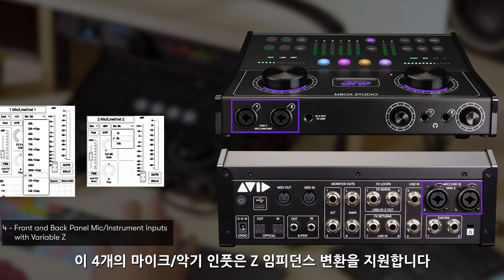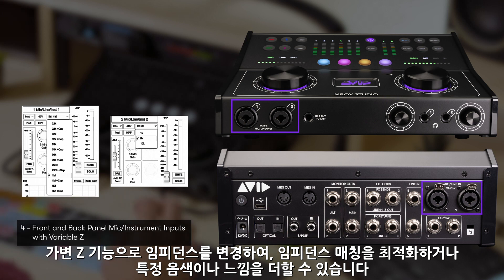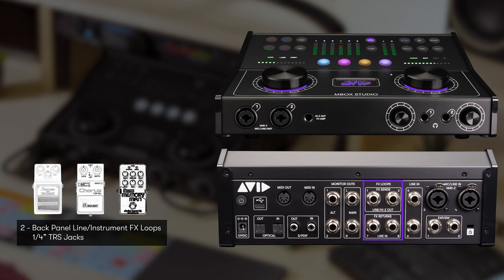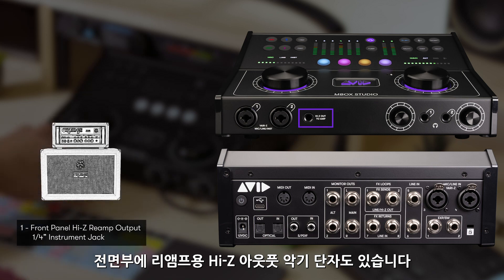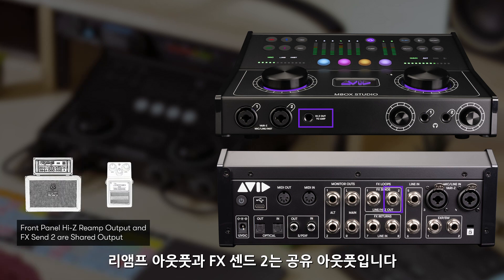All four mic inputs and the two instrument inputs also have variable Z. This allows you to switch between different impedance settings to best match the type of process the input will be feeding, or just to get a certain color or feel. On the back, there are analog line inputs 5 and 6, and two effects loops with quarter-inch sends and returns. These can be used to incorporate external outboard gear, and are also switchable to Hi-Z for using guitar pedals. There's also a Hi-Z output on the front of the interface to send to a guitar amp for re-amping workflows. The re-amp output and FX2 are a shared output.